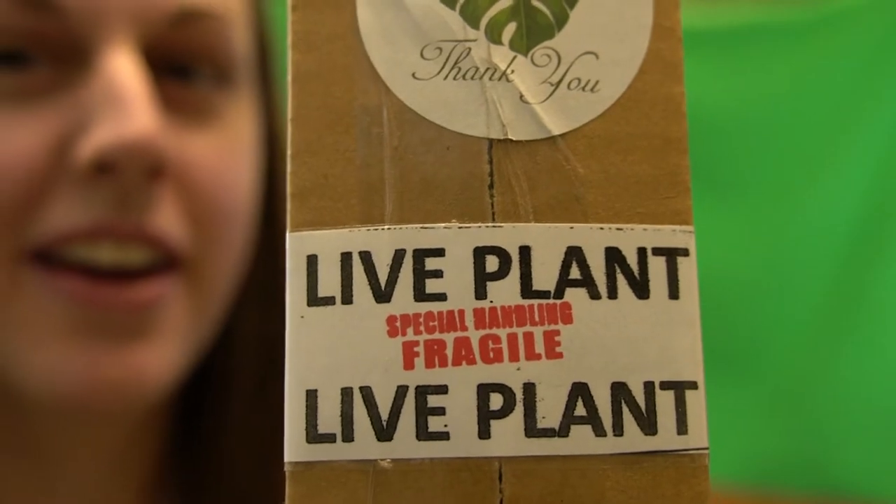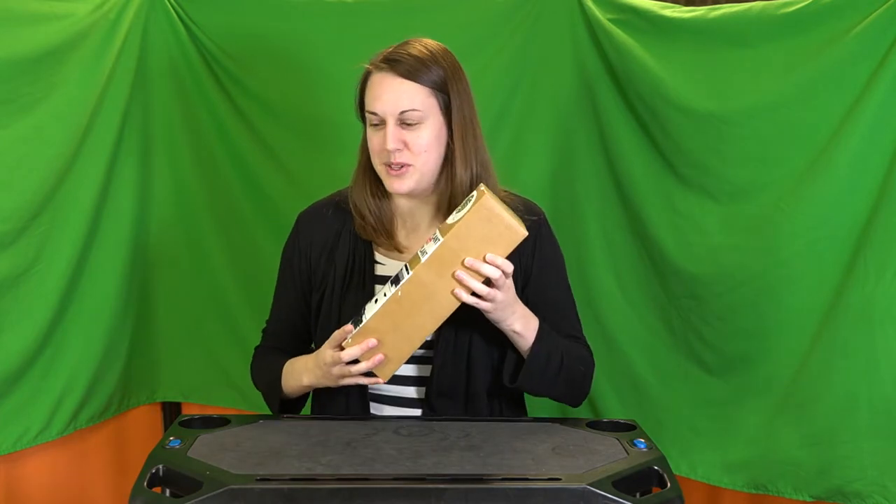Hello family and friends! Welcome back to my channel! This is Lauren and I have something super exciting to show you guys. Last weekend I ordered a plant off of Etsy and guess what? It arrived today! Today I'm just going to take it out of its box and pot it down here. Hopefully it won't be a super long video and hopefully I don't mess this up.